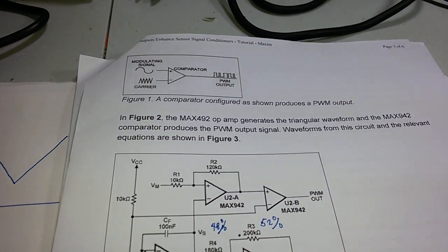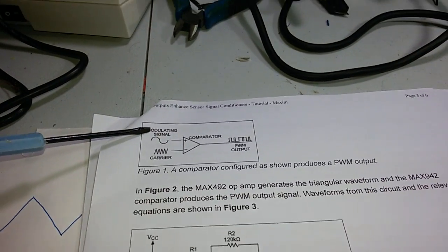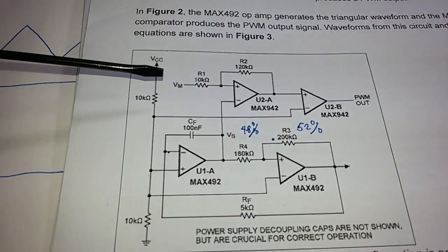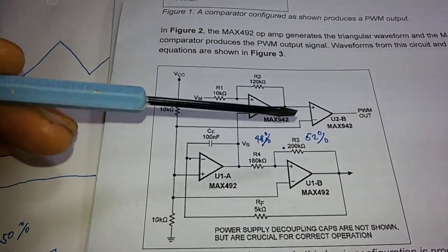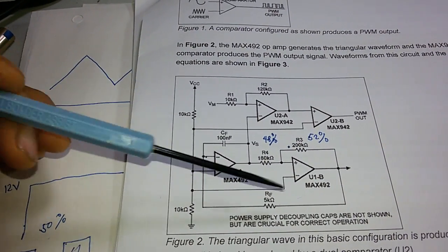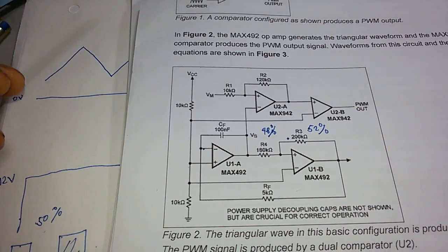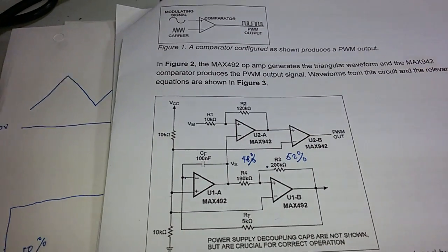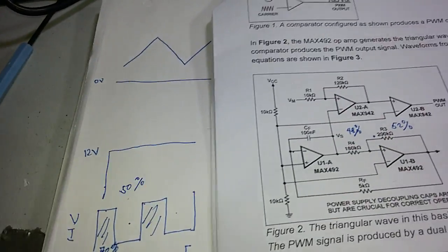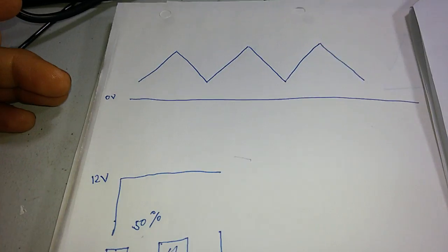Today we're going to discuss and build this PWM circuit, taken from the MAX492 — a quad open-collector configuration. In our experiment today we are going to use the LM324 since we don't have the MAX492 IC. Nowadays PWM is becoming more and more popular in controlling the power delivered to your load.